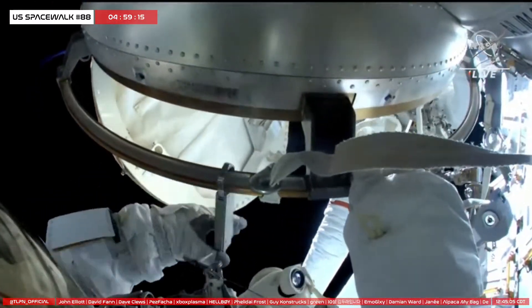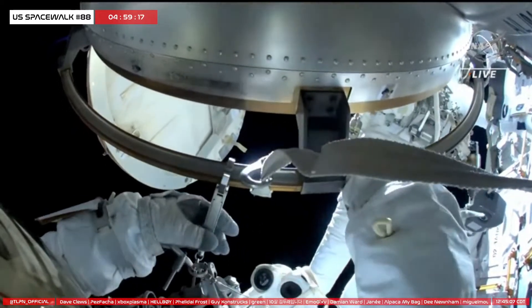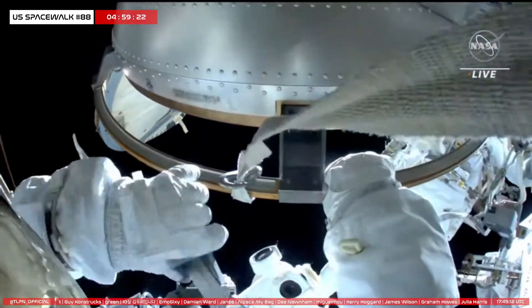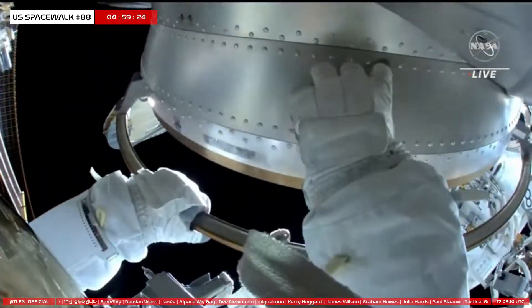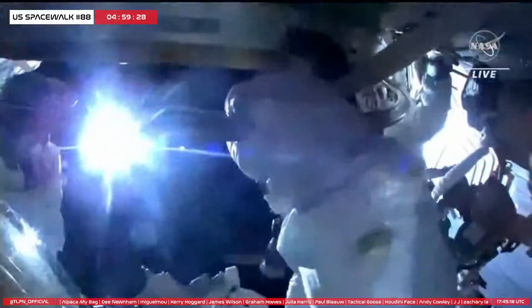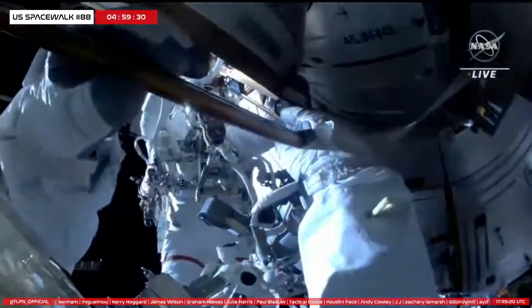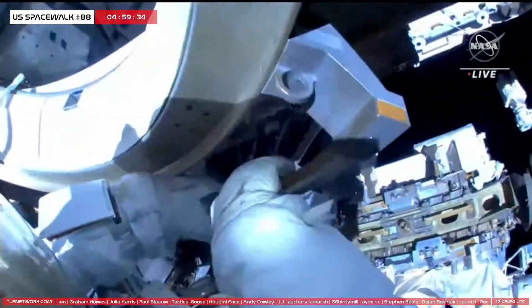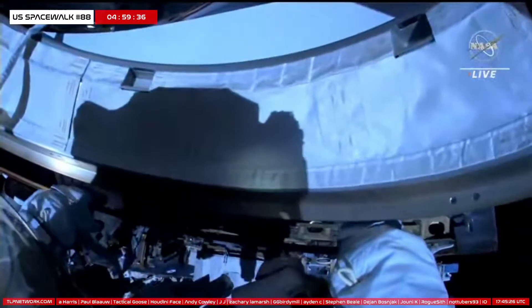Okay, so go inside the airlock. Going inside the airlock. You can see NASA astronaut Steve Bowen released that tether, and he is now going inside of the airlock.